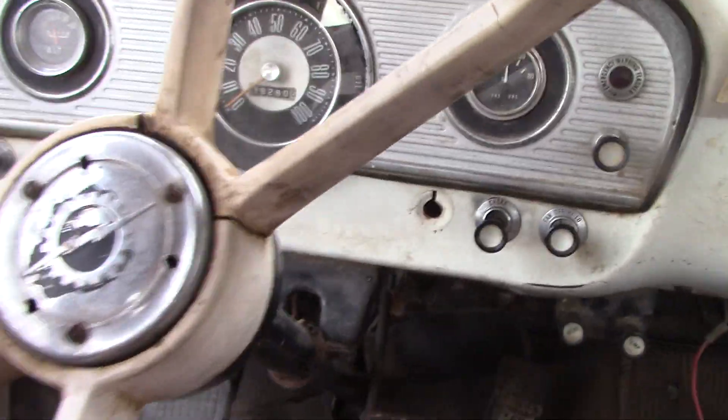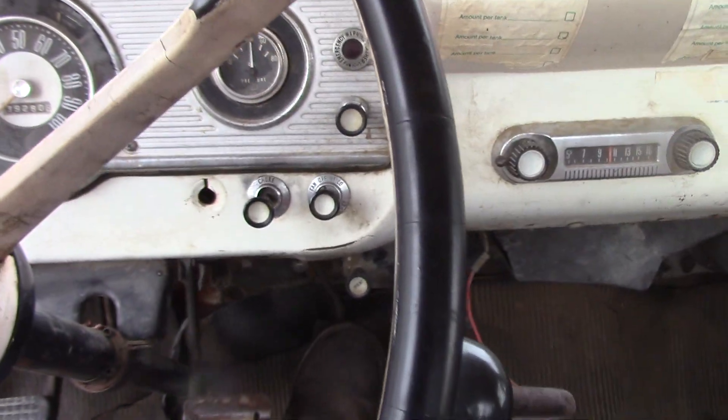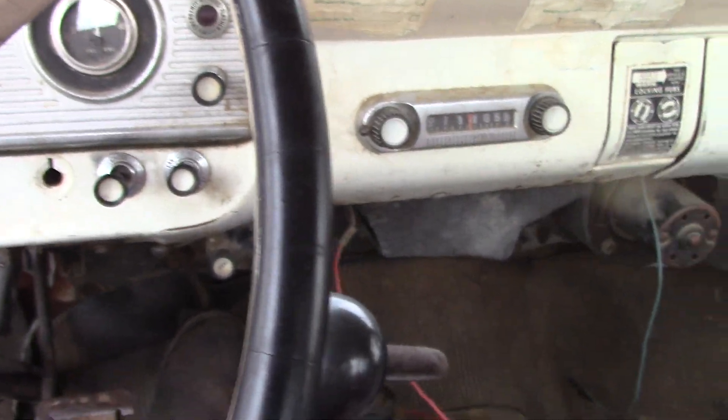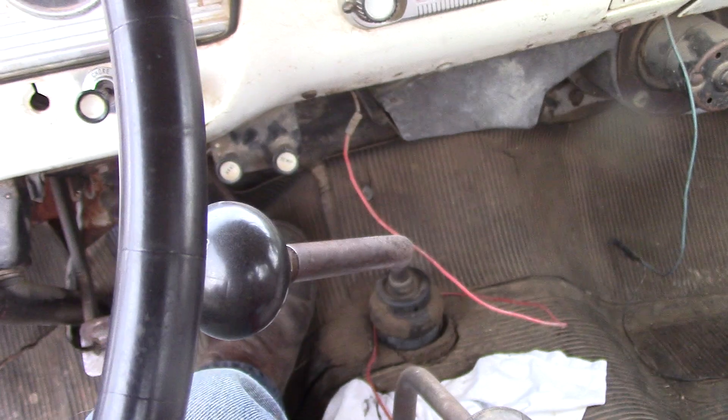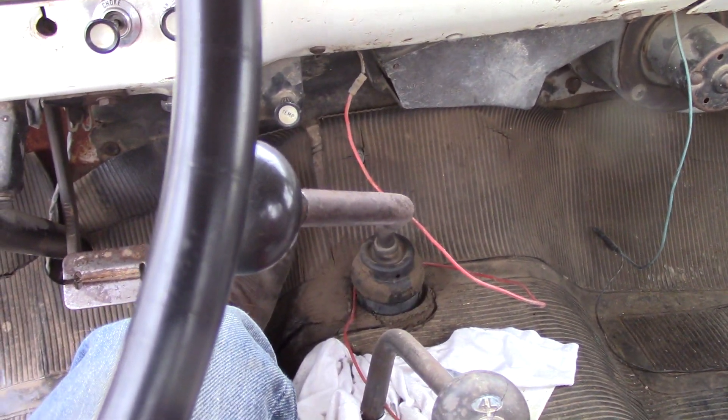Since I've had it, I've also changed out all the fluids — the axles, transfer case, transmission. The transmission was low on oil, but thankfully changed it out and put some good gear oil in there. The transmission runs a little quieter now, at least.